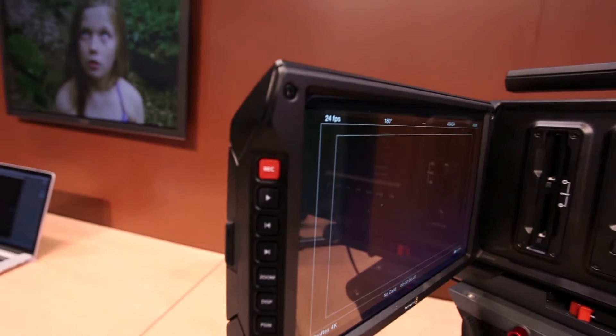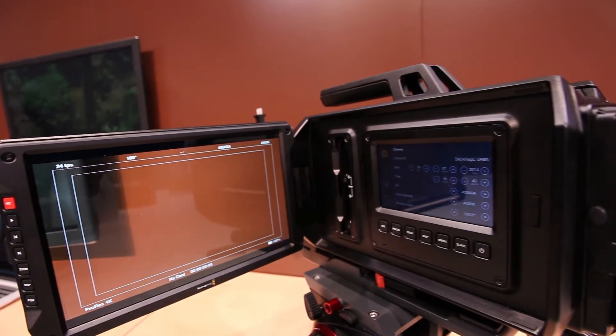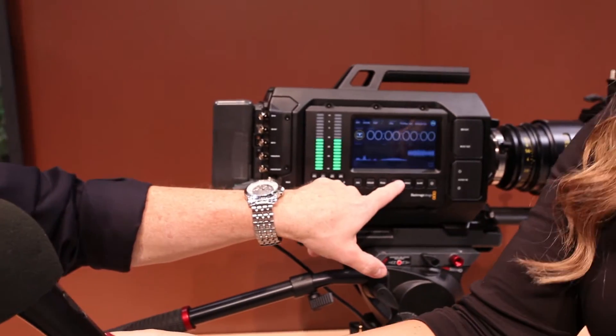You can see we have a beautiful 10-inch screen viewfinder — a DOP could sit back and watch this. We also have it set up with 5-inch screens. These are touch screens so you can go through the menus here, and you can also see the video.